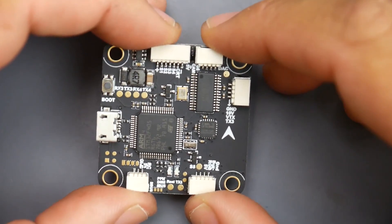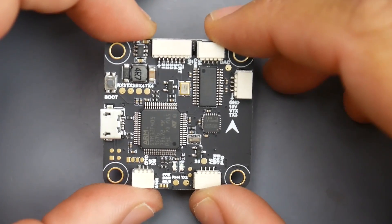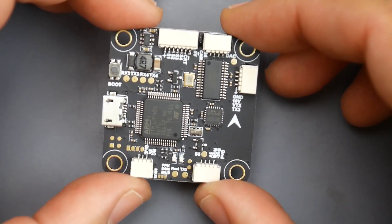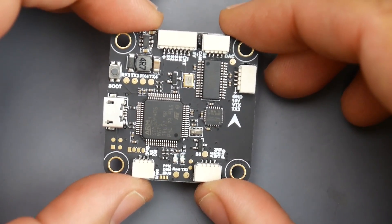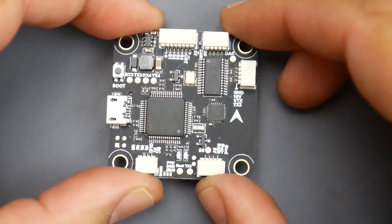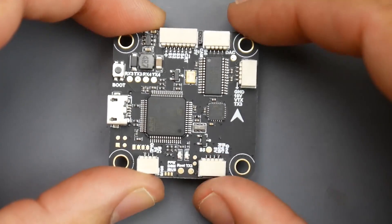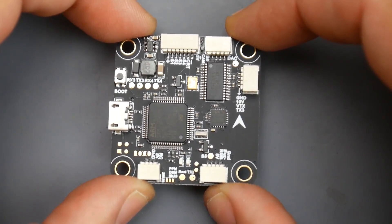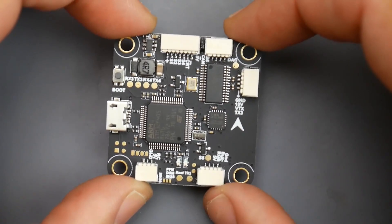How good is the 10-volt regulator? I can't answer that until I go out and test it. This is going on a budget build because it's packing so much for so cheap. We're going to dig deeper into this flight controller and show you how to connect everything — from IBUS to SBUS to your VTX.